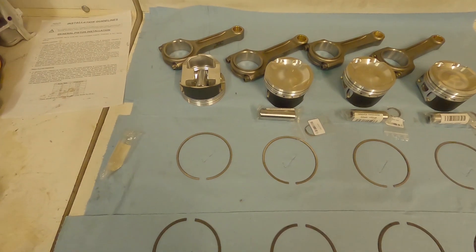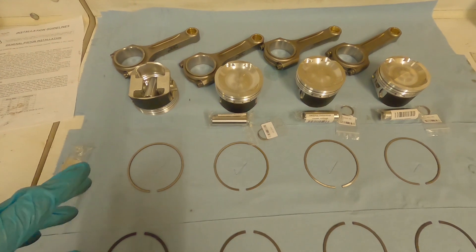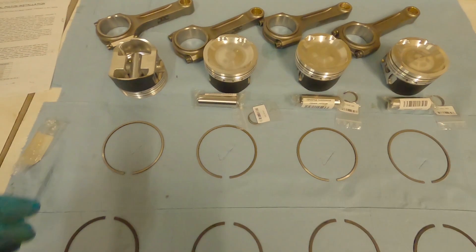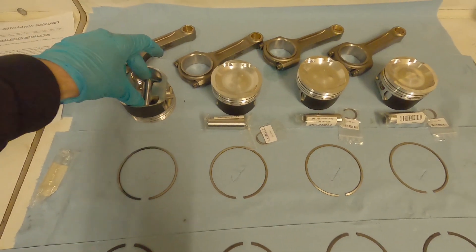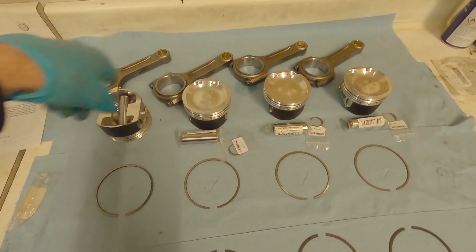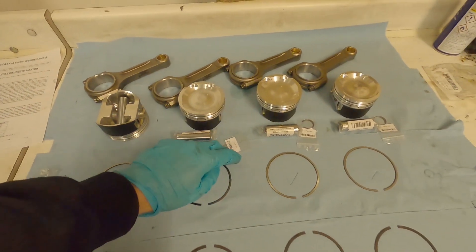Next we're going to balance our pistons. To do that we need to weigh all the pistons and work out which is the lightest. When you're weighing your piston you want to include the pin and the circlips and weigh them all together, because you might have a piston that's slightly light with a pin that's slightly heavy or vice versa — you need to know the total weight. If you start mixing pins of different weights around your pistons you'll ruin the balancing you've done.